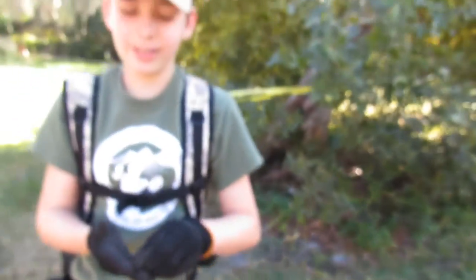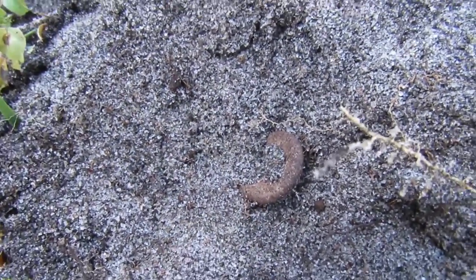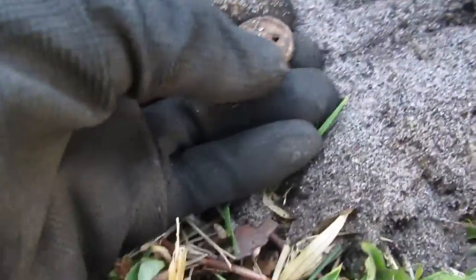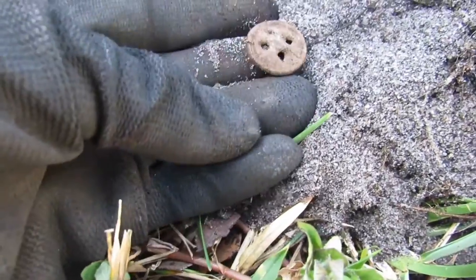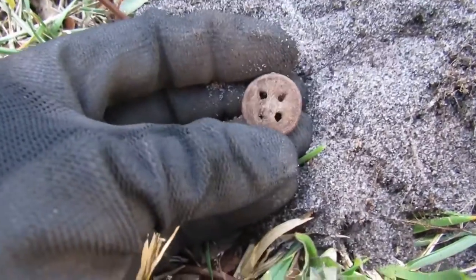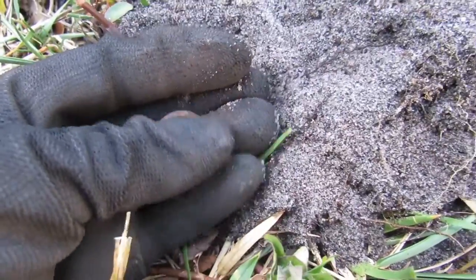So we just dug a trouser button and some buckin' balls, and I just opened my plug — I did not even touch it, I just opened my plug — and there is another trouser button. Yep. 1830s trouser button from a Second Seminole War soldier. That's crazy.